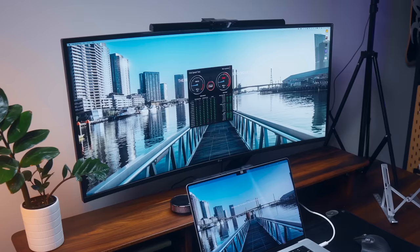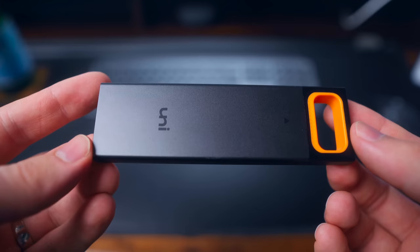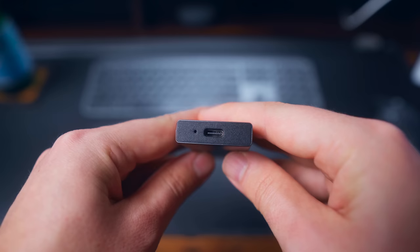Today I want to talk about how these enclosures work, the types of speed differences you can expect between different drive types, and a big mistake to avoid to make sure you buy the right NVMe drive. I have the Uni Accessories NVMe enclosure — I'll leave links in the description — and it supports transfer speeds up to 10 gigabits per second. Take note of that term gigabits, because I'll talk more about that later.